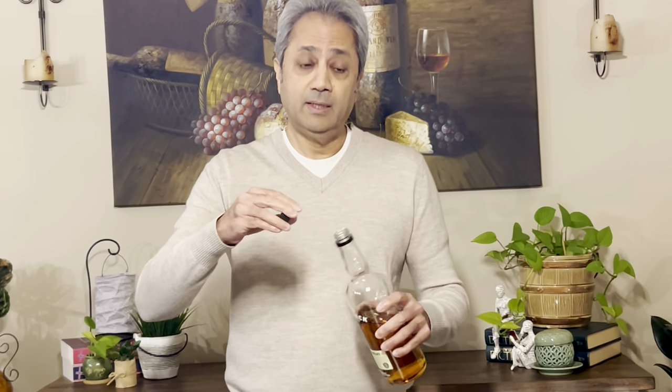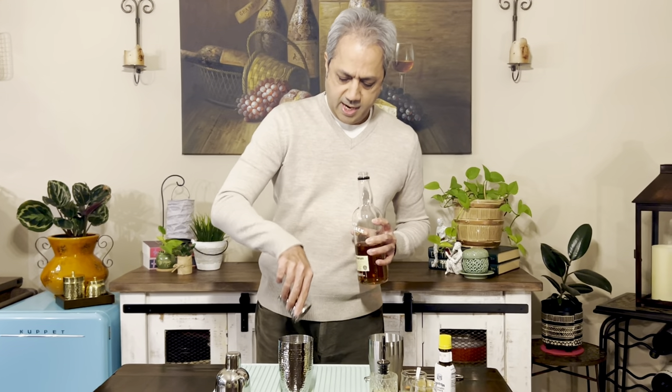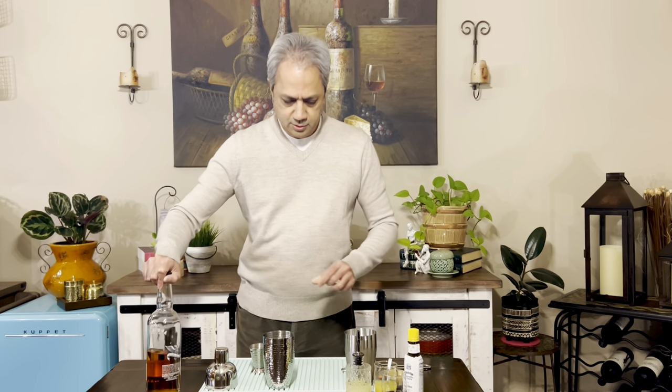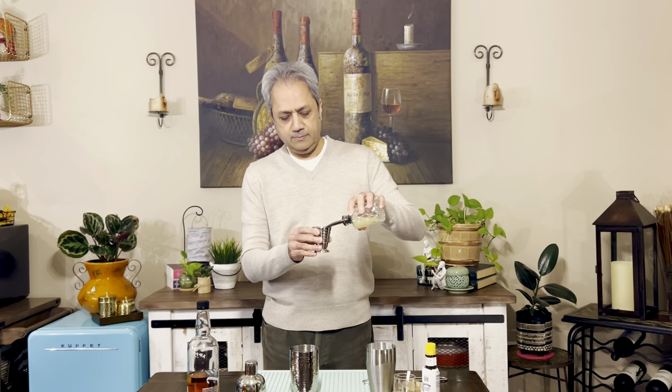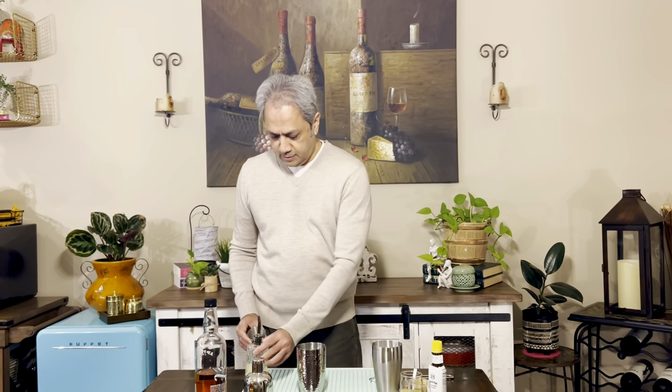This one is 40% alcohol, so 80 proof. We start with two ounces of Applejack. Set that aside. Since it's a sour, it uses freshly squeezed lemon juice — about three-quarter ounce goes in there.